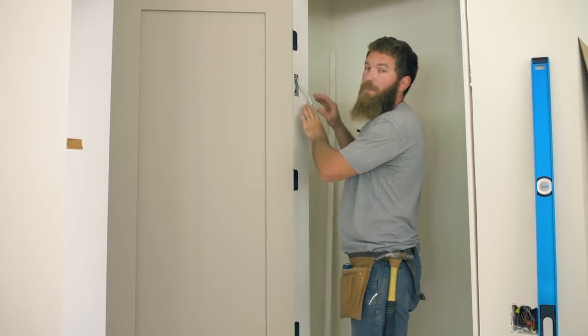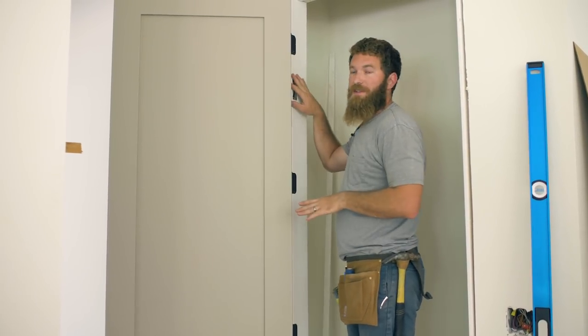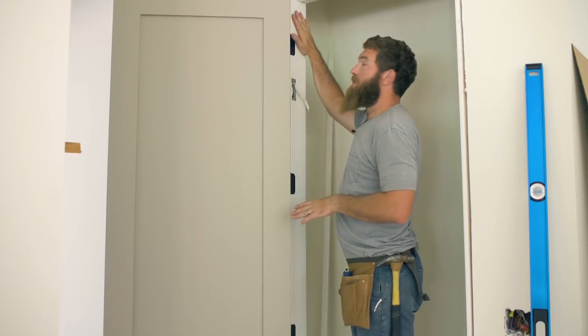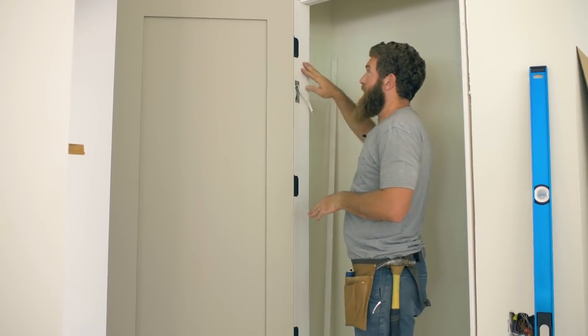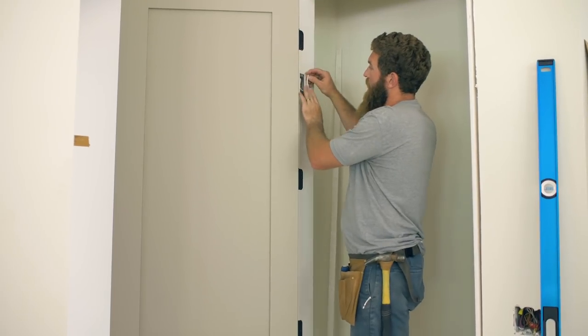We're actually not going to put the faceplate on just yet. We're going to go ahead and tuck all this wiring back into the box, because these door jams are actually going to need to get painted before we can install that final fixture.